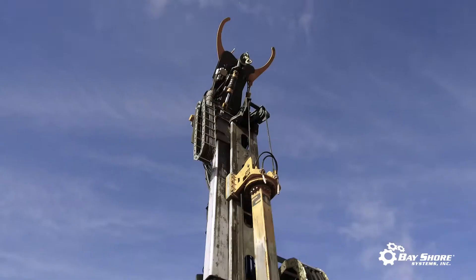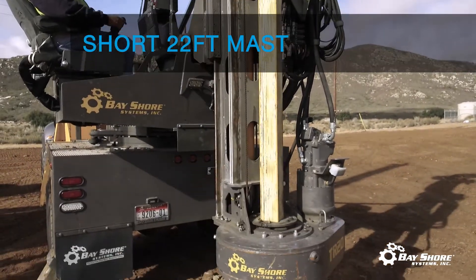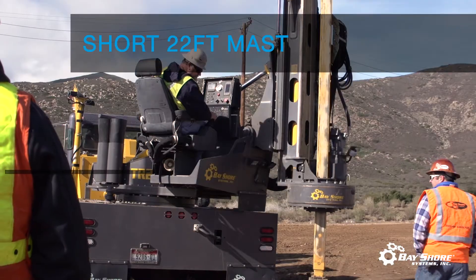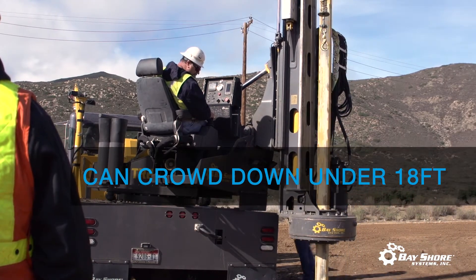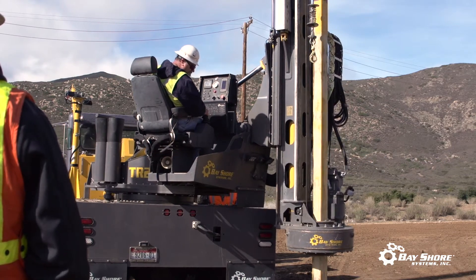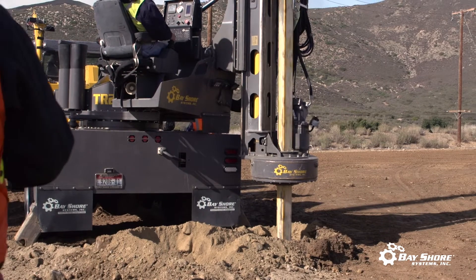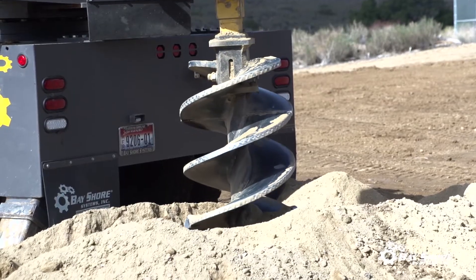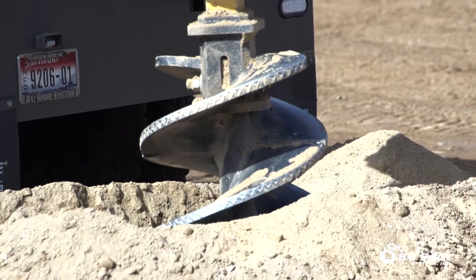Another thing we've done to serve the utility industry is come in with a shorter mast. This particular rig has a 22-foot tall mast and can crowd down under 18 feet. Having the mast able to entirely crowd down to the ground allows you to start a straighter hole — basically a pilot hole. If you can get those first two or three feet straight down, you can come in and out of the hole quickly, allowing you to be more efficient and get more holes drilled in a day.